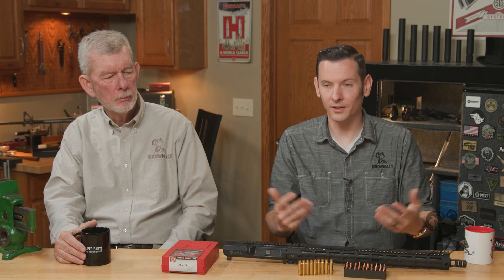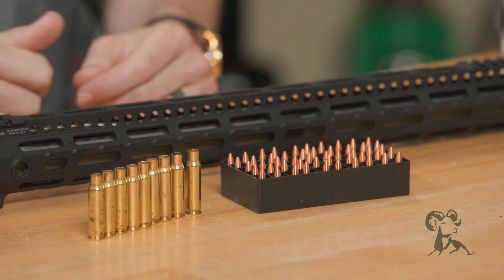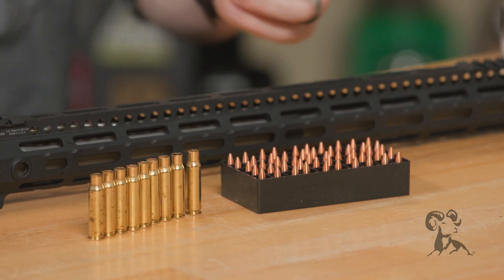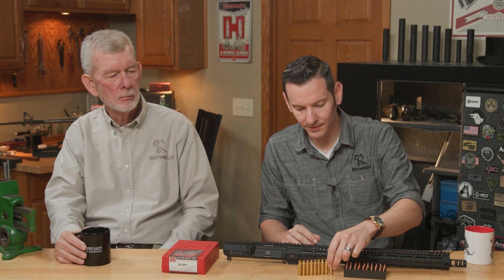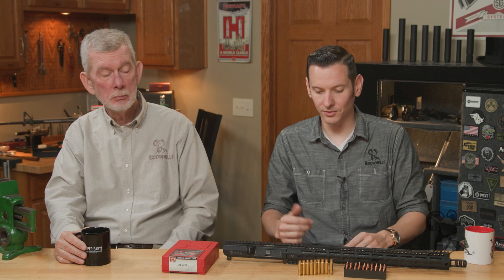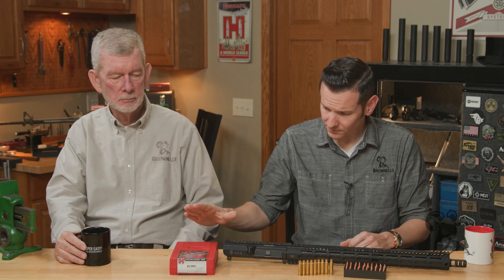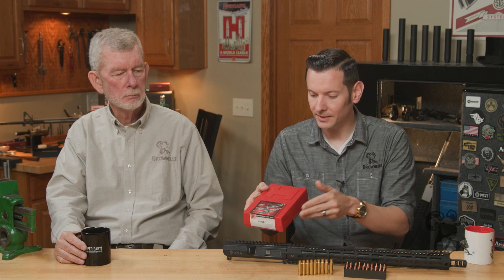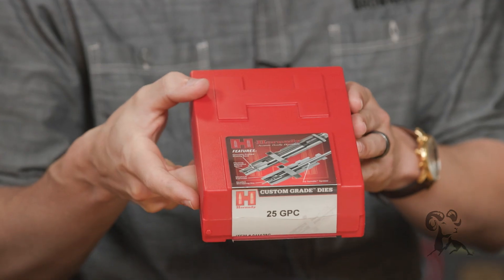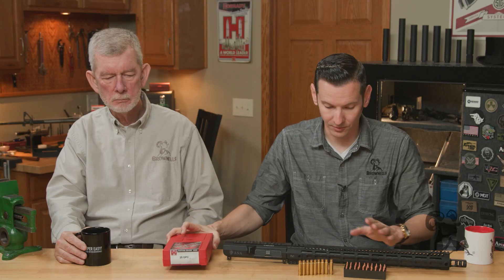Of course, brass — where else are we going to get brass from? Starline brass. We're using Starline 6.8 SPC brass. This is actually some blem cases that they had laying around and I said send them over, I'll clean them up — we'll take what we can get. And of course, Hornady — if you don't know, Hornady will make custom dies. These are custom dies for the 25GPC, which were actually sent from Mad Dog Weapon Systems along with the barrel.